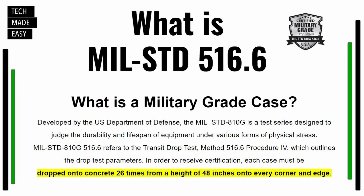Be aware some of the cases we're about to show you will have a military-grade certification. If you look at the bottom highlighted in yellow, these cases are dropped onto concrete 26 times from a height of 48 inches on every corner and edge. So you might want that type of case — we'll make sure to describe that in this video.